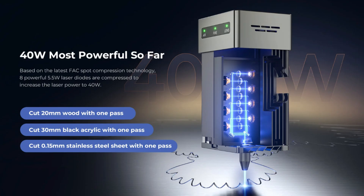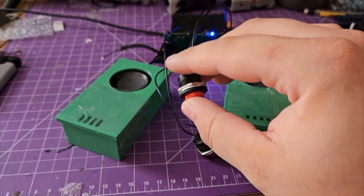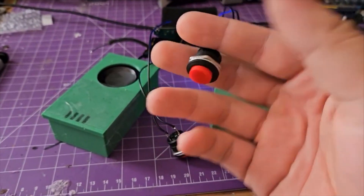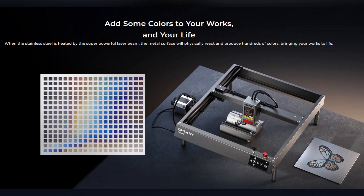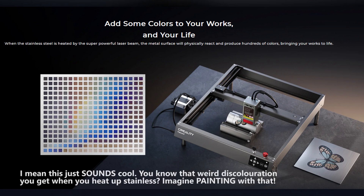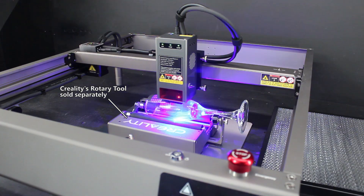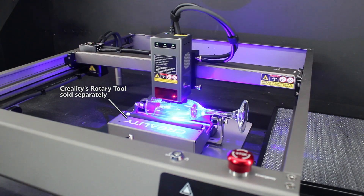Possibilities are endless. The documentation for this machine also says that it can cut black acrylic, as well as 1/16th inch stainless steel. I haven't tried that yet as samples of that material weren't included, but I'm eager to try, at the very least, the stainless steel for an upcoming project, as well as their other advertised use — that being varying the intensity of the beam to discolor the metal to specified colors. If I ever get to do something like that, I'll definitely be making a follow-up video. However, 2D objects aren't the only thing this machine can do. Using Creality's rotary tool, we can also engrave cylindrical objects, which sounds great on paper.